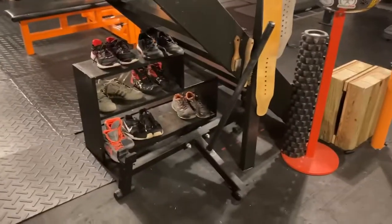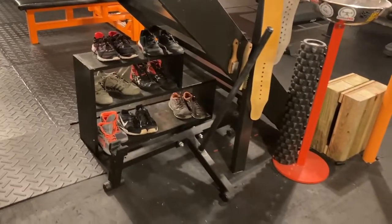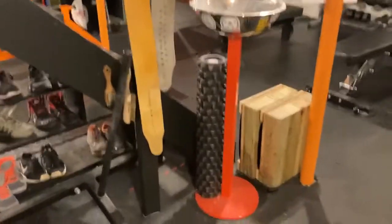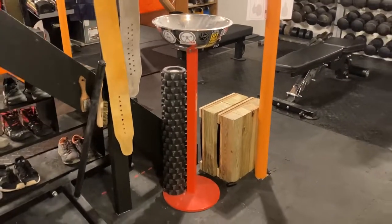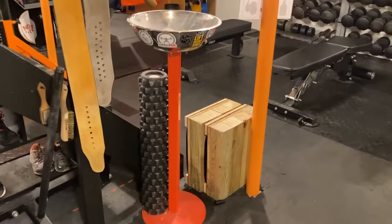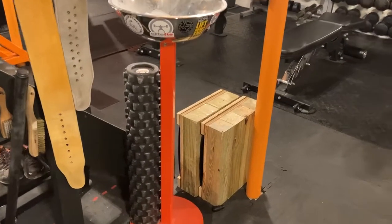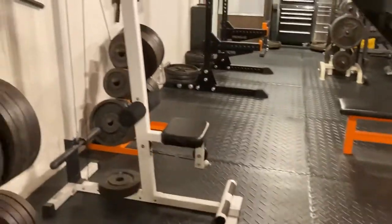Rogue full deadlift jack — big fan of that. If you've got several people deadlifting, there's no reason not to have a full-size deadlift jack. The chalk bowl was made by the same guy that made the bench, State of the Art Welding, so it's a nice custom chalk bowl. We've got deadlift blocks — I think those are four-inch homemade deadlift blocks for rack pulls or block pulls.